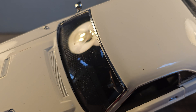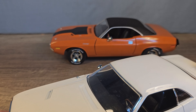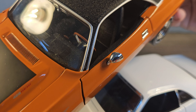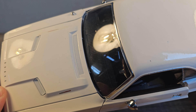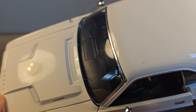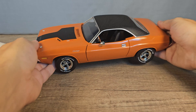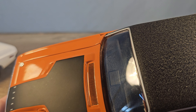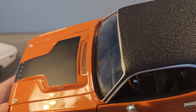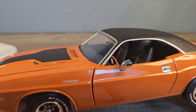I don't see any window wipers on the Greenlight, but the orange ERTL one has the same problem. The paint on the white Greenlight one has a little bit of orange peel, whereas the orange ERTL one has a lot less — the paint is way smoother on the ERTL Racing Champions.